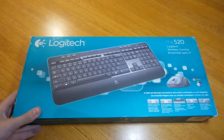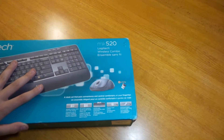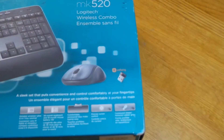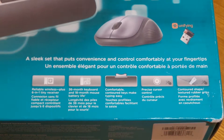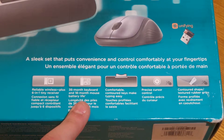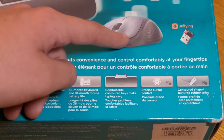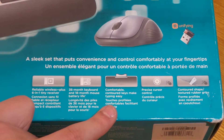This is a wireless keyboard from Logitech. It also comes with a mouse. This is unifying, so you can connect the mouse and the keyboard on the same USB receiver — reliable wireless with one tiny receiver that can connect up to six devices. The keyboard has a 36-month battery life and the mouse has an 18-month battery life, which is really long. Just pop in some batteries and you have it running for over a year.